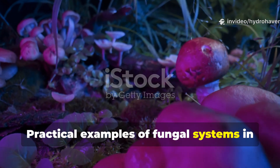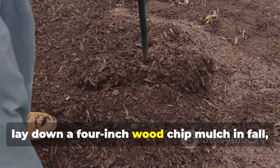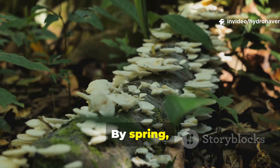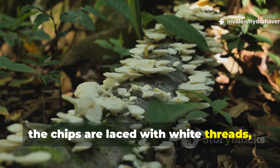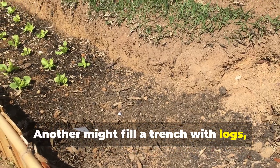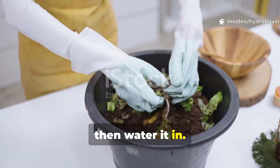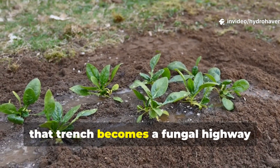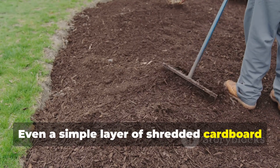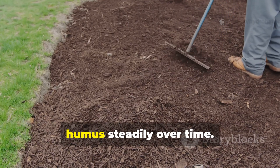In practical examples of fungal systems in gardens today: one gardener with heavy clay soil might lay down a 4-inch wood chip mulch in fall, inoculate it with old compost, and keep it damp with occasional watering — by spring the chips are laced with white threads, and the soil underneath begins to crumble instead of clump. Another might fill a trench with logs, cover them with two buckets of straw and one bucket of kitchen scraps, then water it in; over the following season that trench becomes a fungal highway feeding the plants above it. Even a simple layer of shredded cardboard under mulch can encourage fungi to form a mat that locks in moisture and releases humus steadily over time.